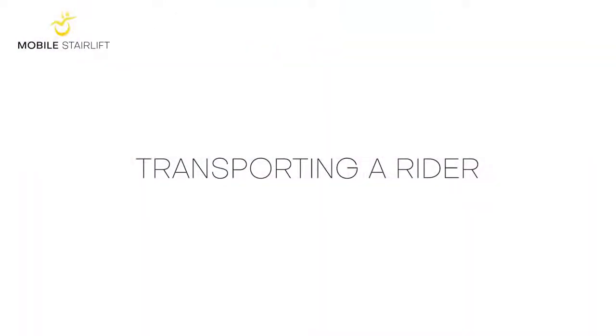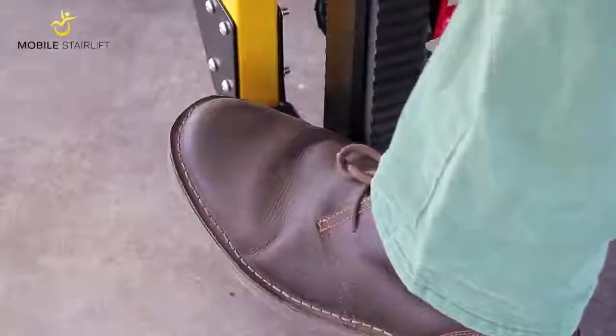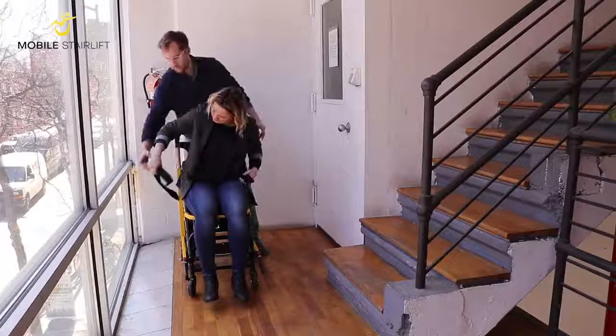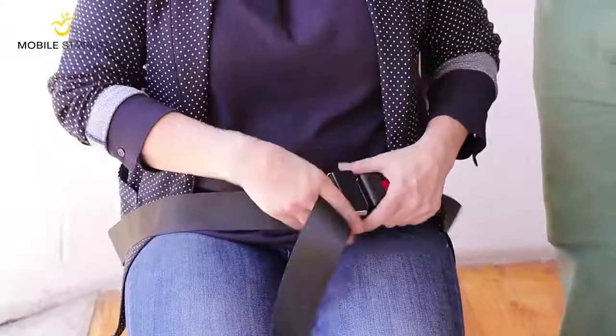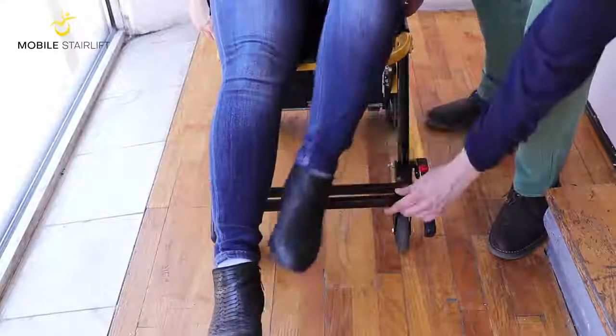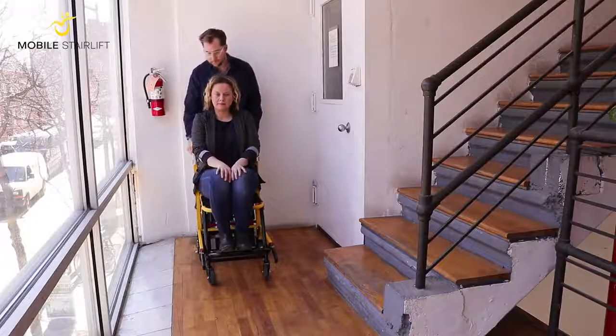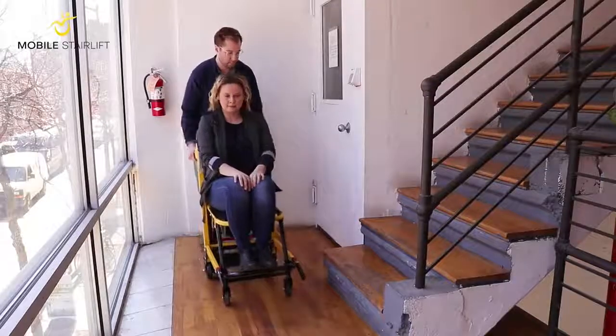Before the rider sits down in the seat, make sure that the stair lift is completely unfolded and that the rear wheels are locked. Once the rider is seated and before unlocking the wheels, make sure that they are strapped in with the safety belt and that their feet are resting on the footrest. The rider must always be secured by the safety belt when the chair is in motion.